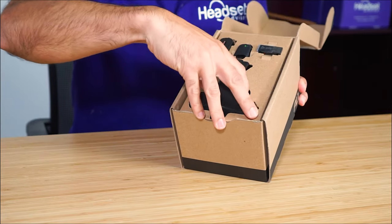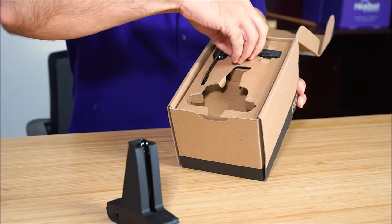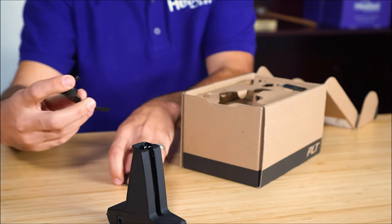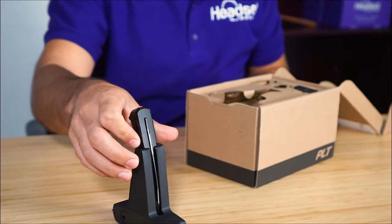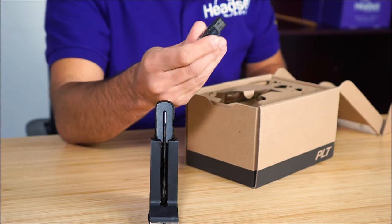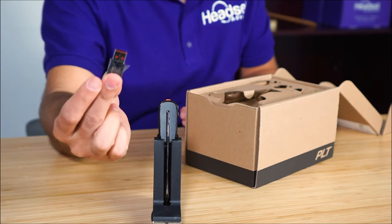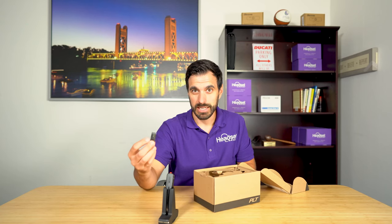Alright, let's see what we got here. We have our charging base — this is a charging stand that the headset is going to go in. We have our battery, which has an on/off switch so you can save battery life. Here's the earpiece. Let me put the battery on — it just slides on like that, and it's got a magnetic charging stand so it just fits right in there. You also have the USB dongle to connect this headset to the computer with a USB-A connection. This is DECT — this is not Bluetooth. It kind of looks like a Bluetooth dongle, but it actually is not.